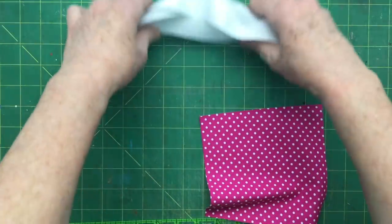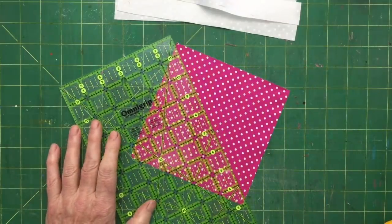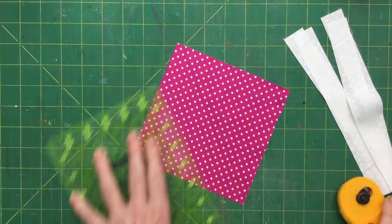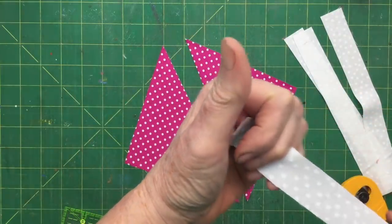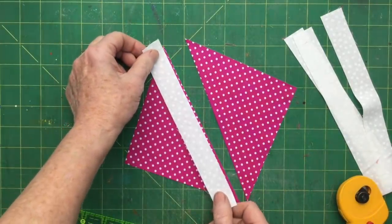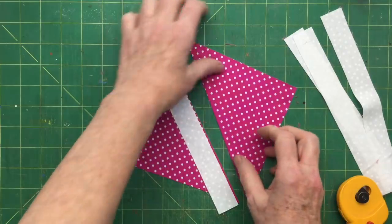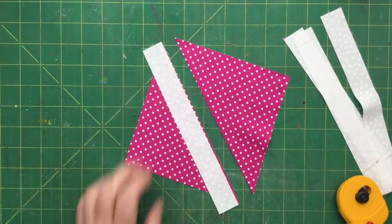The first thing we're going to do is cut this six-inch square corner to corner on the diagonal. Now this fabric has a right side and a wrong side, so just make sure you have the right side facing. What we're going to do now is stitch a quarter of an inch along that side. We have to be really careful when stitching on the diagonal because it's now quite unstable, but if we're careful it'll all be fine.